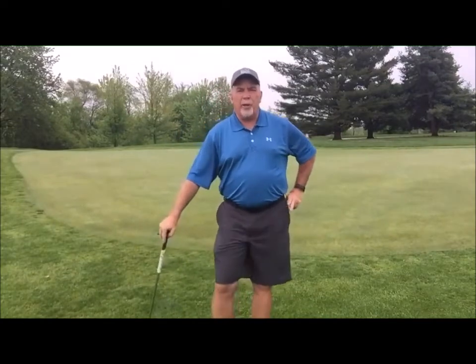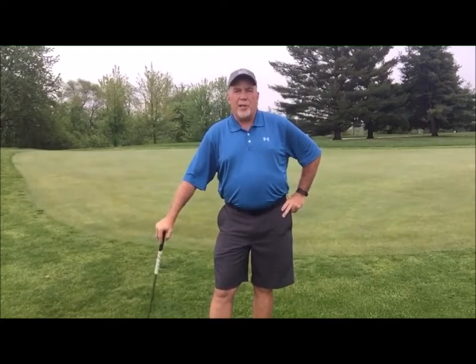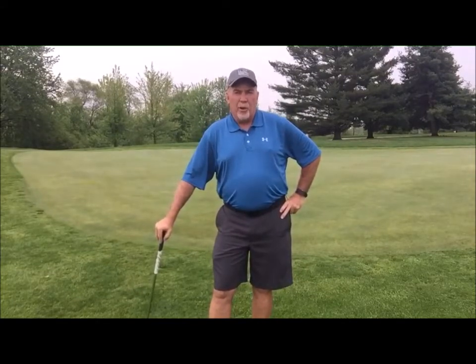PGA Teaching Professional Jeff LaRue here at Highland Springs. Beautiful hole number two, par five. I've just hit my second shot right up in front of the green, and today we are going to discuss how to hit a bump and run, or a chip and run.